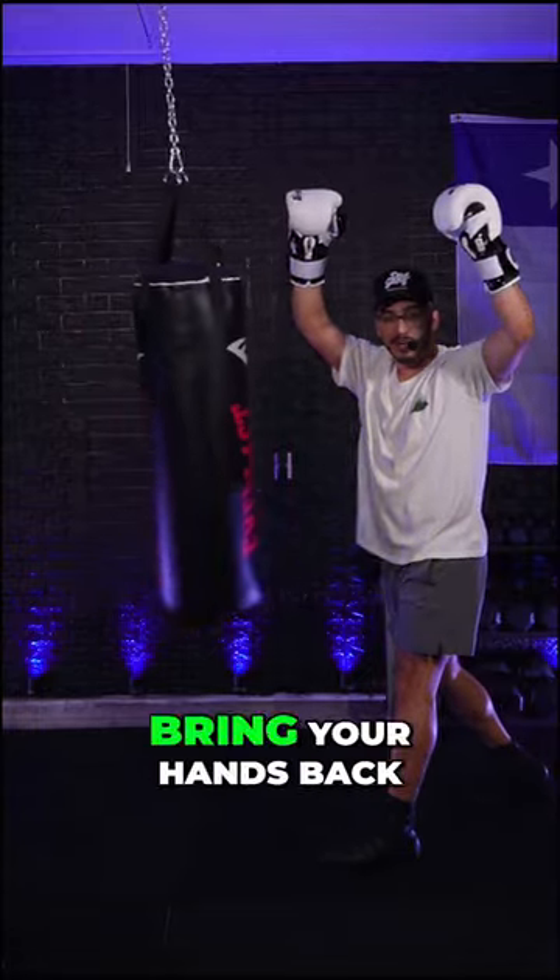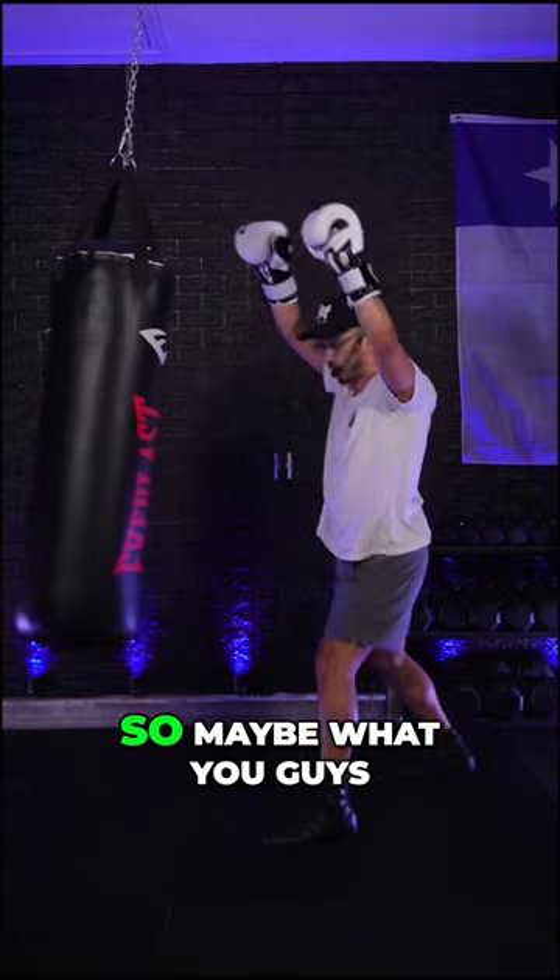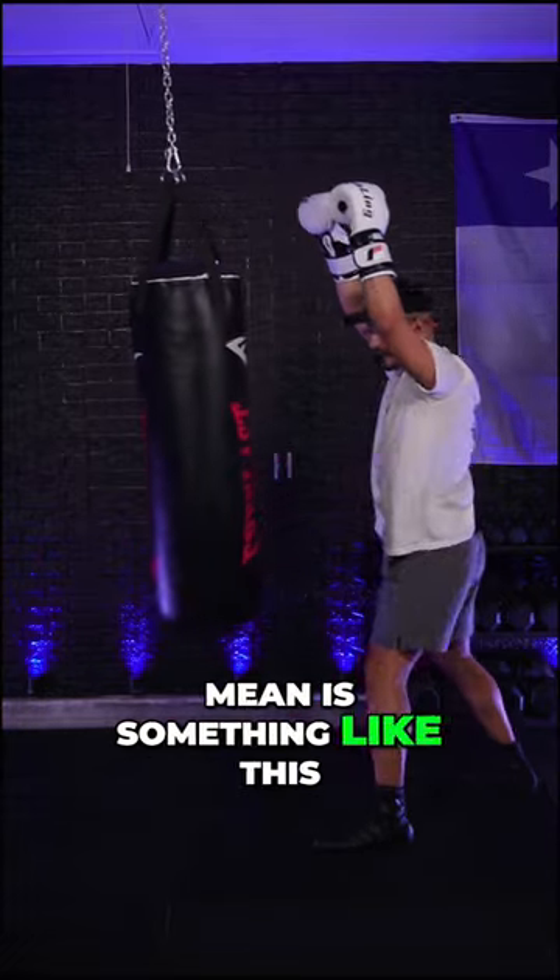The other one I see all the time is bring your hands back to your face. So we're going to go ahead and implement that now. Maybe what you guys mean is something like this — so we're going to bring our hands...